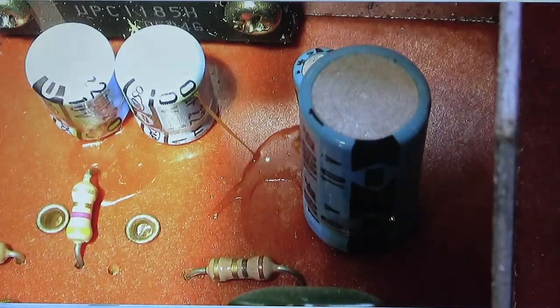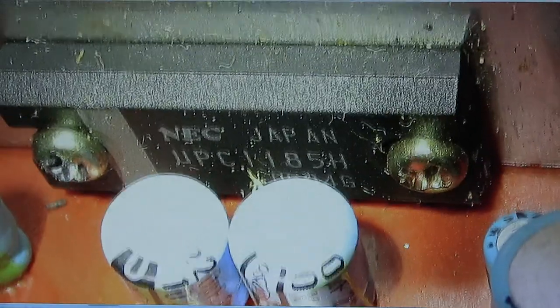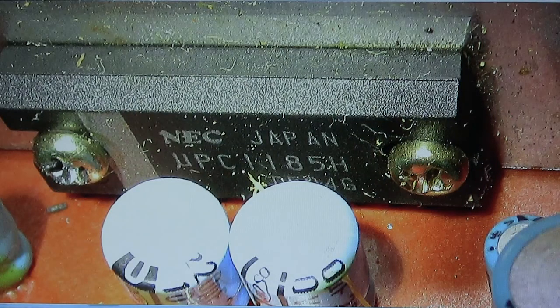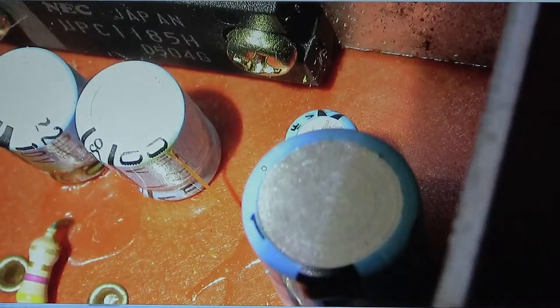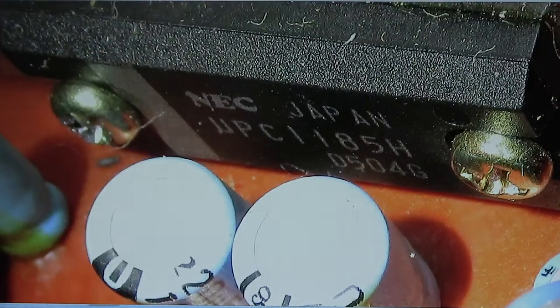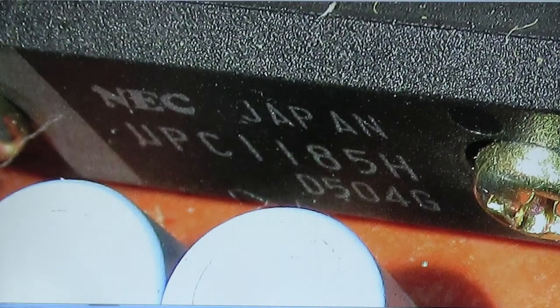Here's the amplifier chip — it's a UPC 1185H NEC. It's like about a seven watt per channel amp. Here's another better view after I cleaned it off with a Q-tip to get a good picture. There's the amplifier chip for people that follow that sort of thing — it's a UPC 1185H by NEC Japan.